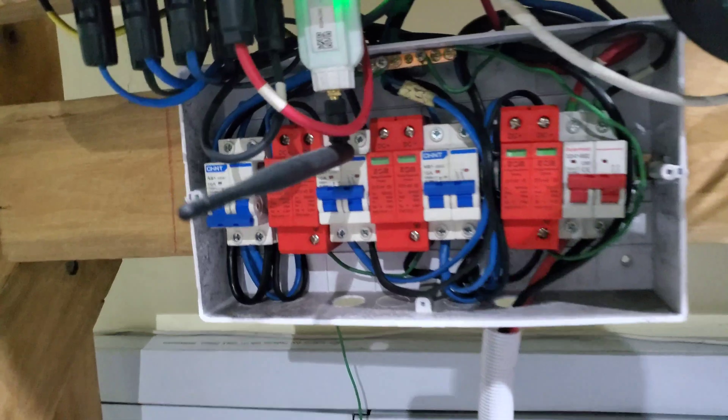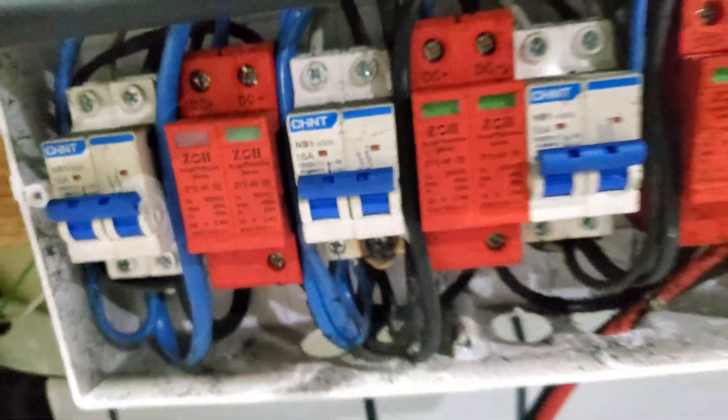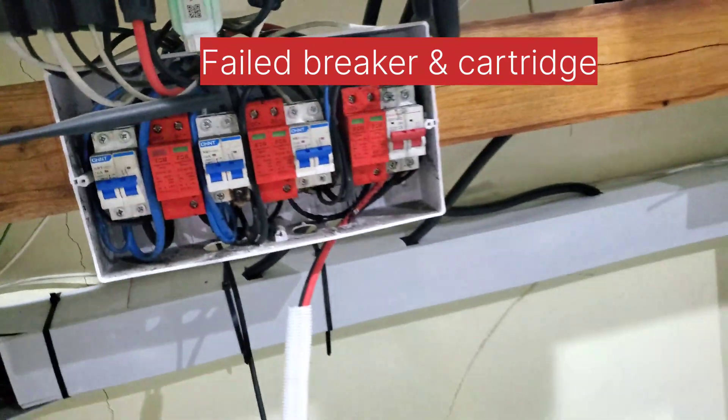Here is system two — as you can see, they're all intact. There is something I didn't show you — here is a failure here. Scary, isn't it? And this is 600 volts right here, so that's very scary. We're going to remove it today and get a replacement breaker for it.